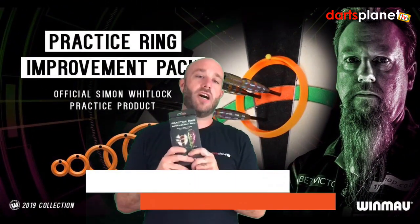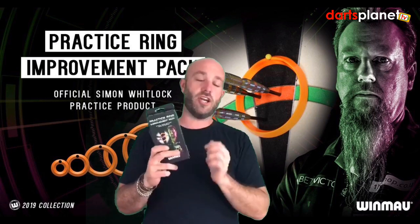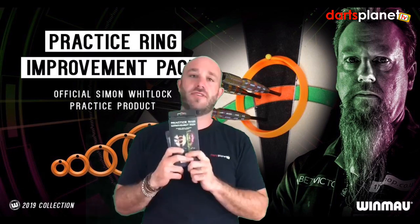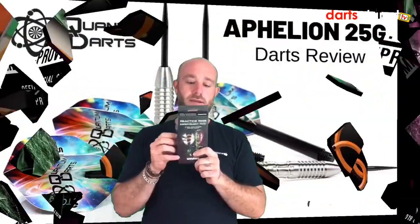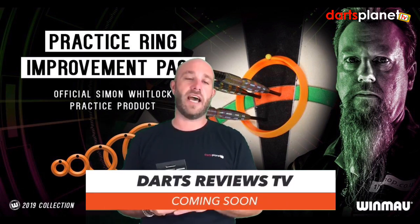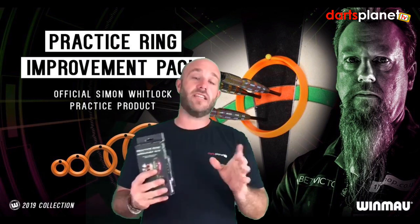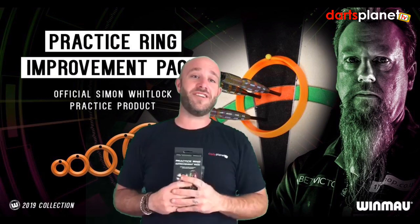In summary, the Winmore practice rings are £5.95 online and there are so many options you can do with them — we just did a tiny little thing there, but there are some really good ideas in the instruction booklet. For £5.95 it's a no-brainer — stick them in your basket next time you're ordering flights and stems. Next week we're going to be doing the quantum darts. Also, Gav is currently working on a darts review website that's going to change things when you're buying your darts. Don't forget to subscribe and turn your notifications on — bye!